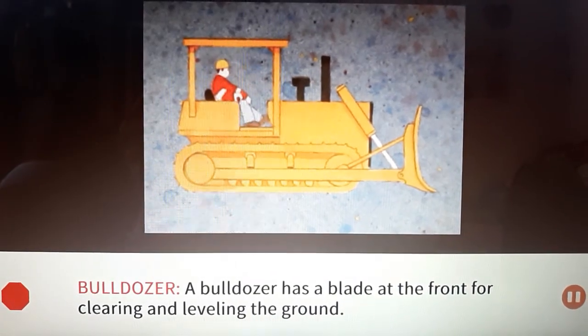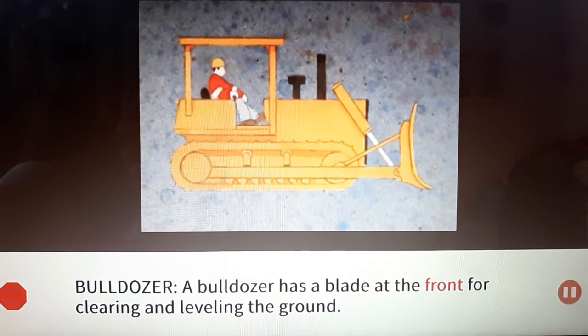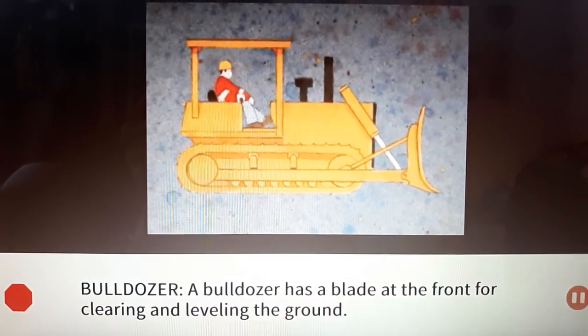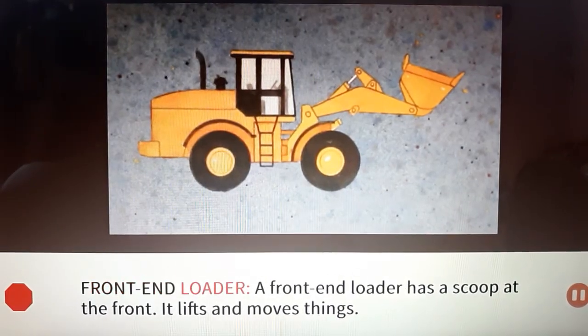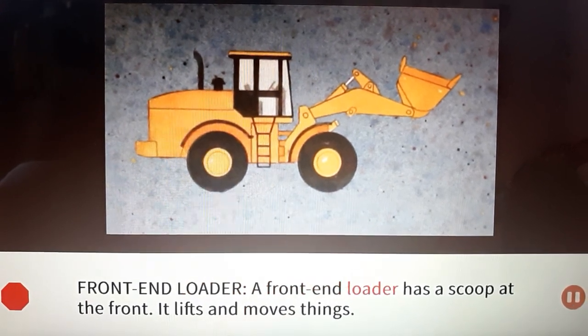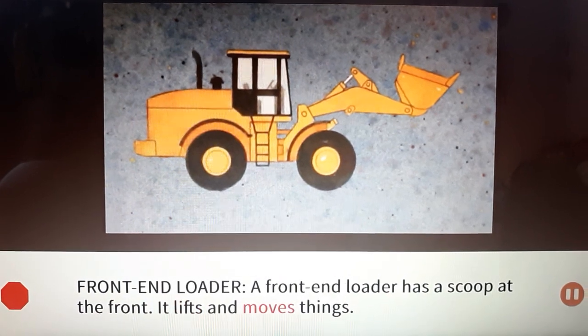Bulldozer: A bulldozer has a blade at the front for clearing and leveling the ground. Front end loader: A front end loader has a scoop at the front — it lifts and moves things.